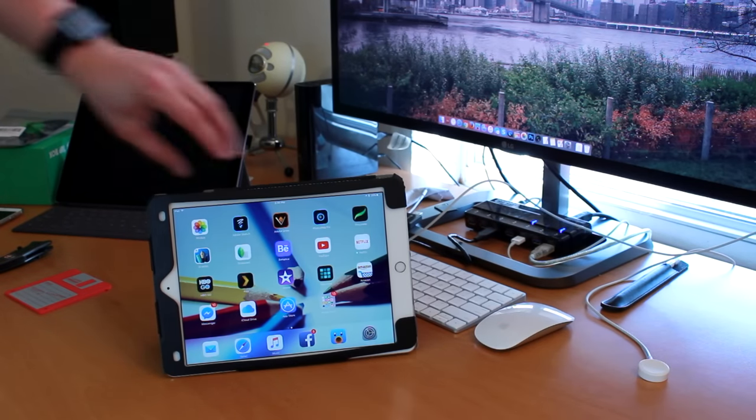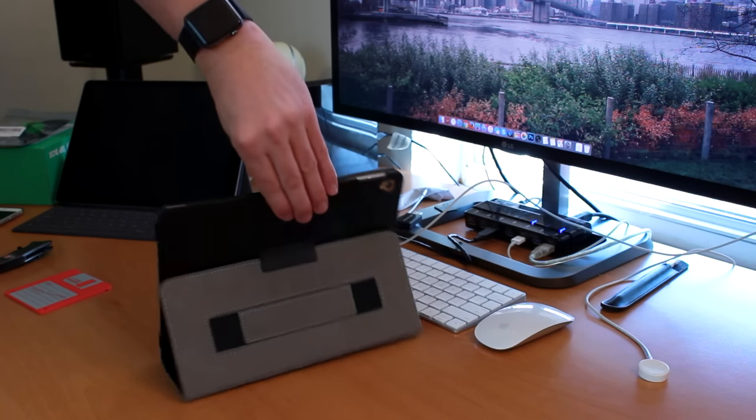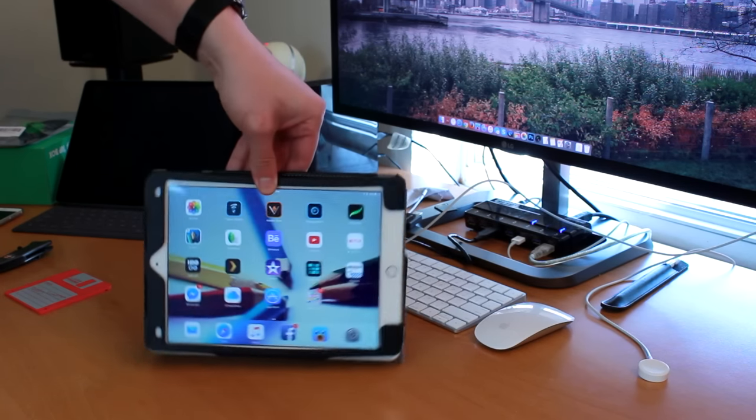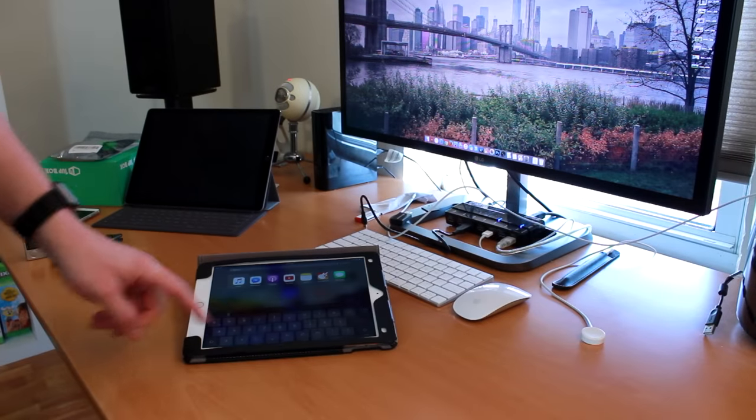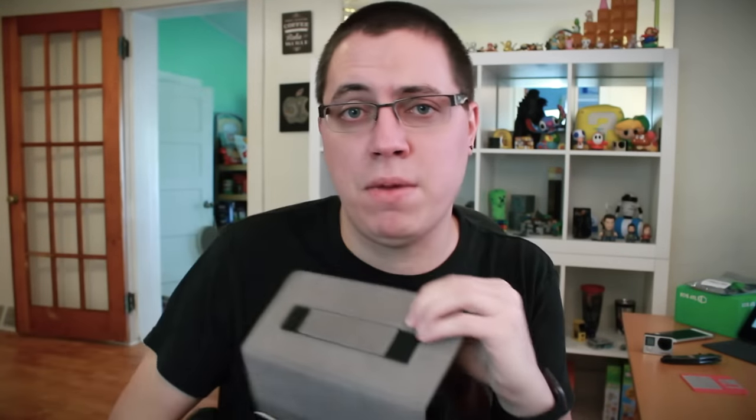From a design perspective, it does a pretty nice job. Closing the case, it looks good. On the back, we do have two cutouts for two different orientations. The first is viewing mode, which props your iPad Pro up for watching movies, YouTube videos, anything like that. And then we have the typing mode, which puts it in an orientation where you can easily type. It works very well. Also, on the inside is this little strap thing — not really sure what to use that for, but for me personally, I just didn't find it useful.